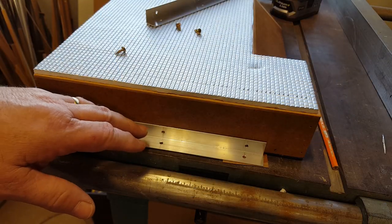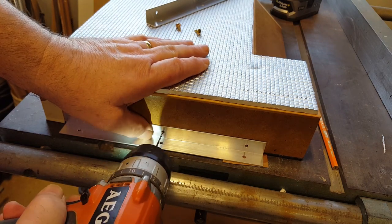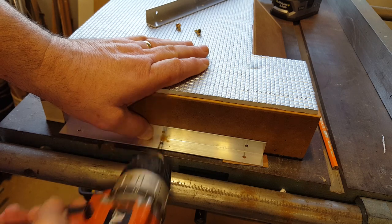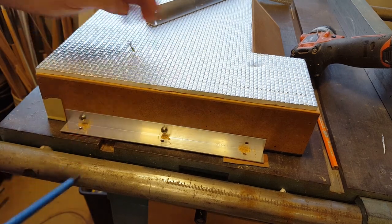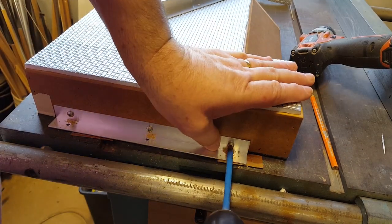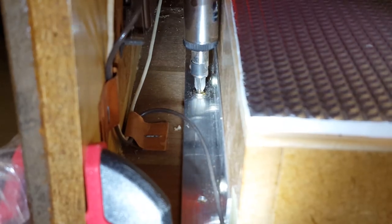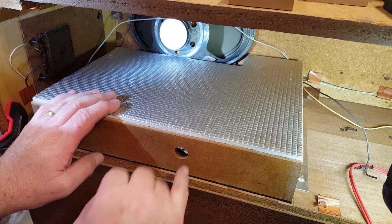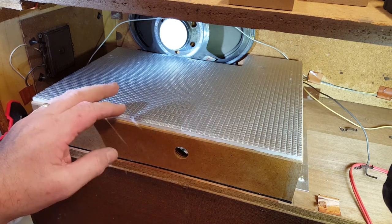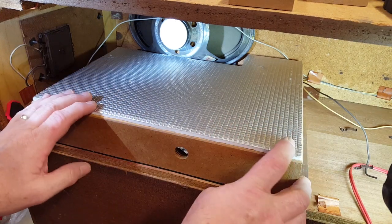I've made up some little angle brackets so I can attach this cover into the radiogram. That's all done now - it's ridiculously over the top but it'll do the job. There's a hole there for the plug and lead to come through for the power. I tried to do this as simply as I could but really you could run a truck over this thing.